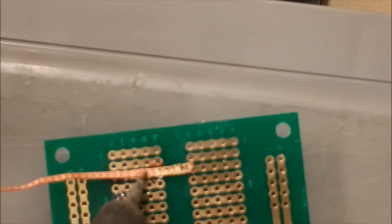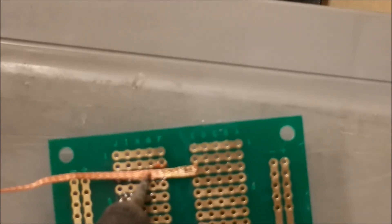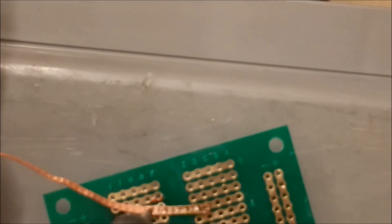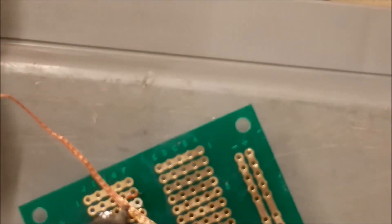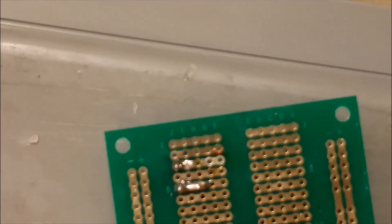As a caution, this copper braid does get hot, so make sure you do not touch it with your hands. Put it right in there and try to get that solder to weep up into the braid. And there it goes — both those holes are now clean, you can see.